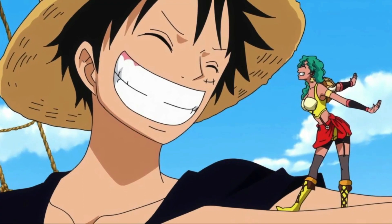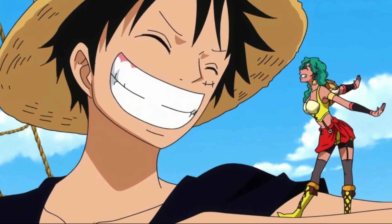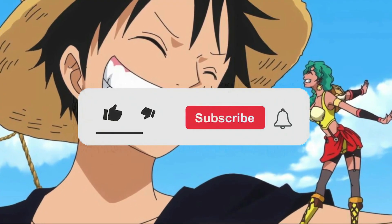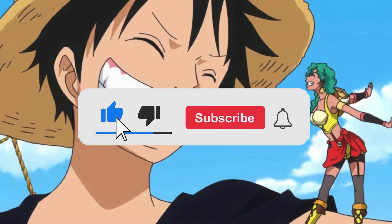Hey everyone, welcome back to your favorite pirate crew. Today we are going to talk about Zoro reaching the perfect Asura form. If you would like to see more about One Piece on our channel, please leave your thumbs up and subscribe to join our pirate crew.